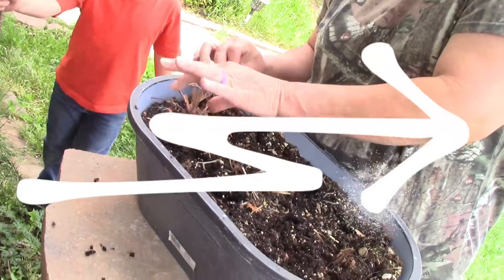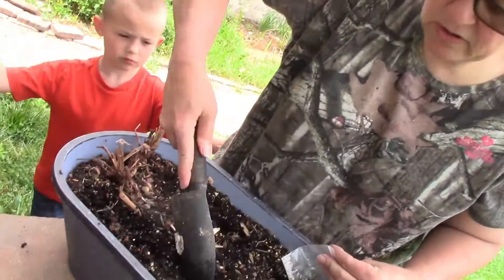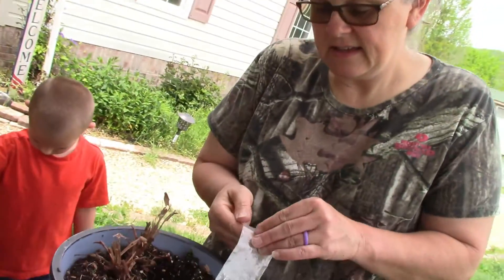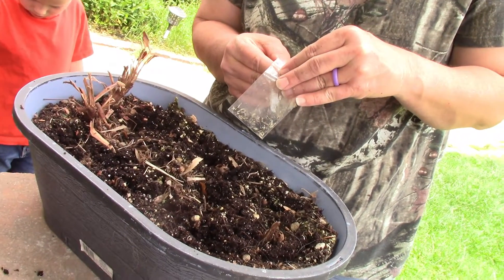I've got this tub that I had something planted in last year. Just so no one thinks I'm trying to pull a fast one if they do turn out to be blue, I've left stems in here from the previous flowers, so they will be on there every time we do an update.